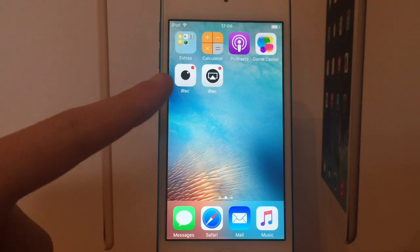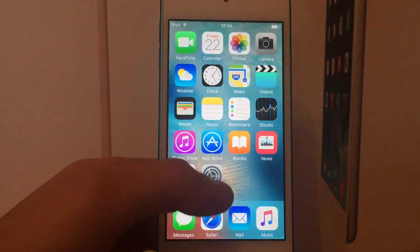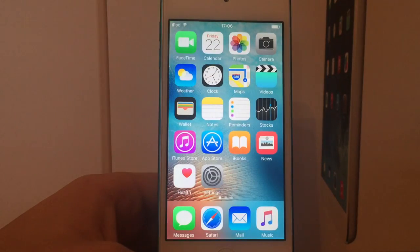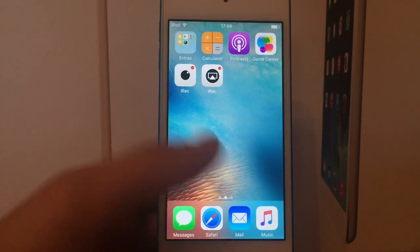So it's got a new icon you can see there compared to the original one. And this version supports all versions of iOS 9 all the way up to 9.3.1, which is the latest as I've recorded in this video. I'm basically going to be showing you guys the differences between this and the original one, and just showing you guys how it works.